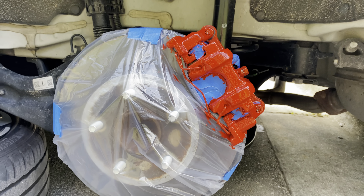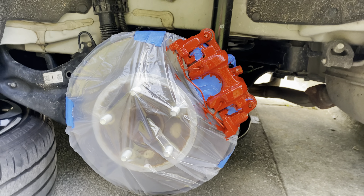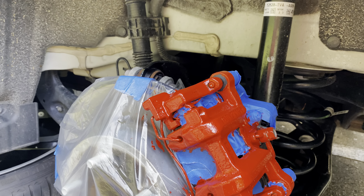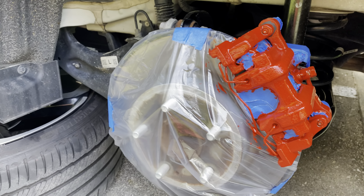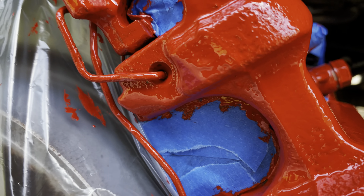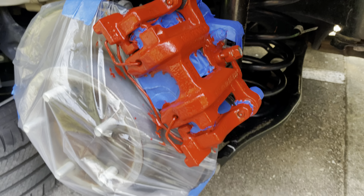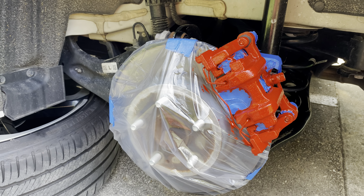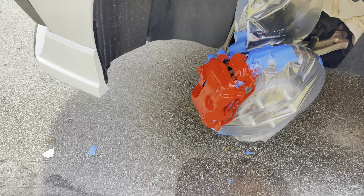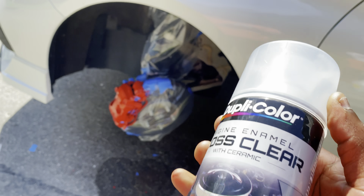We're done with the back — two coats on there. It's a little messy since I haven't removed the tape yet, but it looks good. I didn't remove the calipers to paint them because that felt like too much work, but it still came out really well. The color is popping. The front has been drying for about an hour, so now I'm going to try putting the clear coat on and see how that turns out.